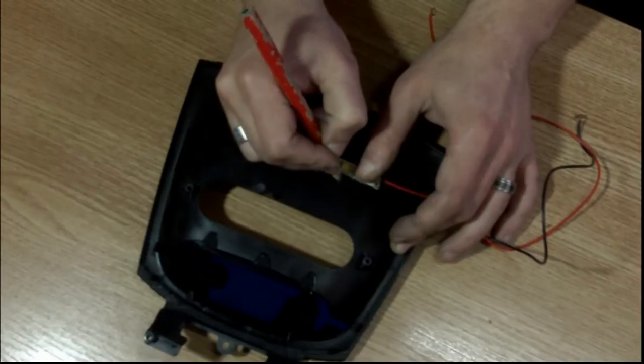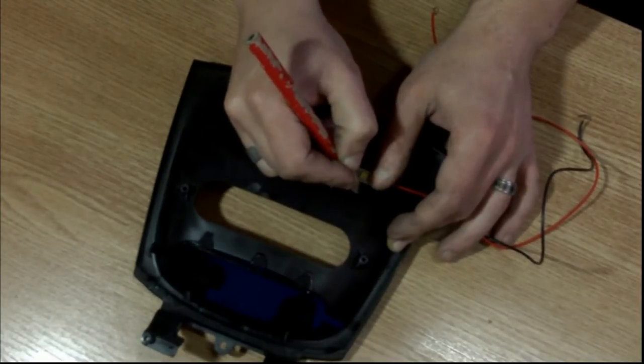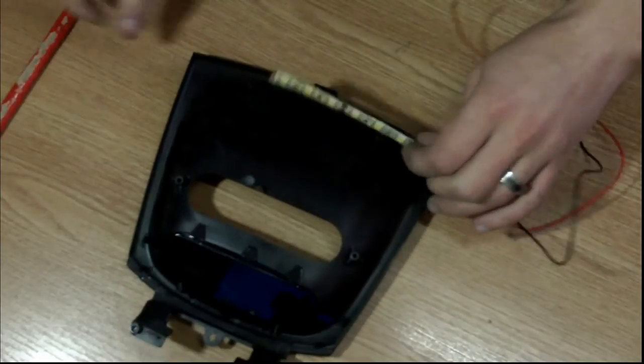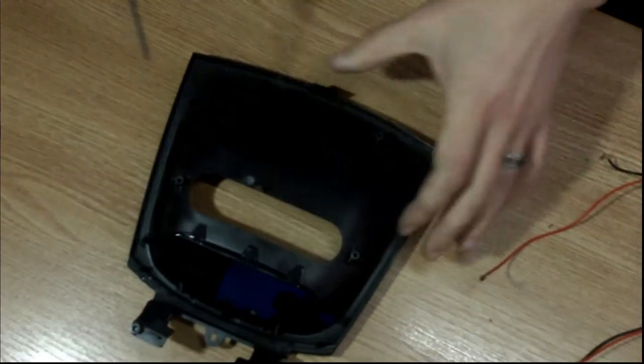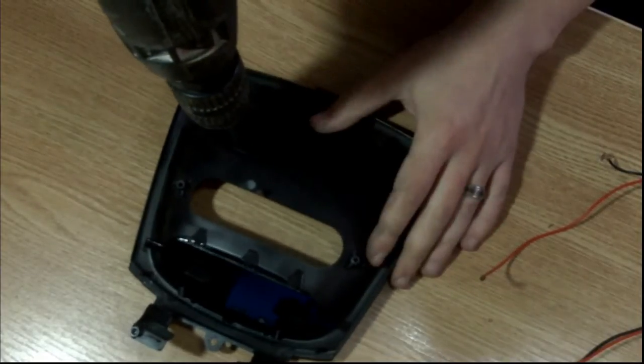I'm going to be using a very small drill bit — only a 4mm drill bit — because I don't want all of the intensity of the LED to come through the panel. I just need it to be an ambient light.